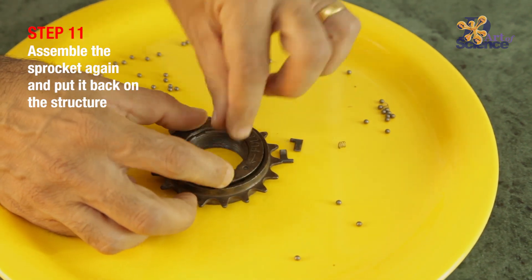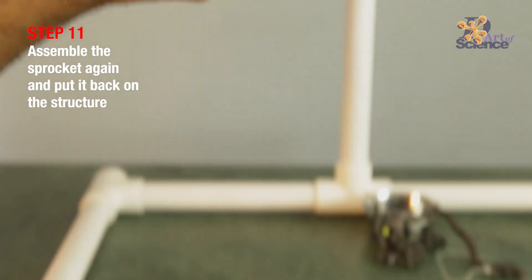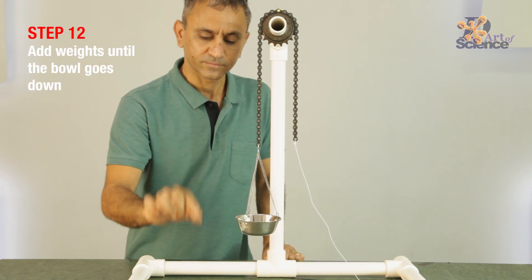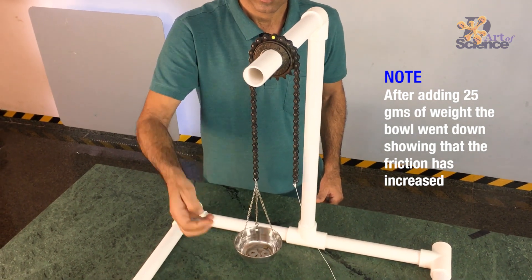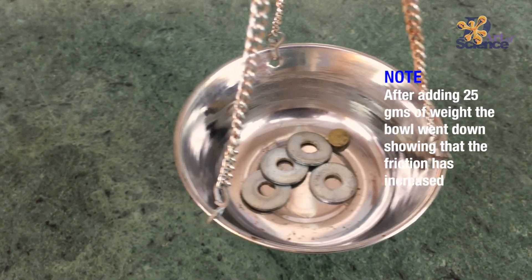Now assemble the sprocket and put it back in place. Now we will have sliding friction in action because we have removed the ball bearings. Let's see if it increases the friction. Yes, it increased it to about 25 grams worth, compared to 1 gram earlier.